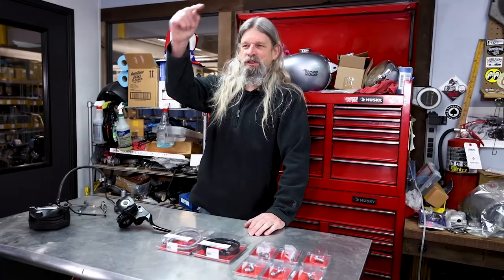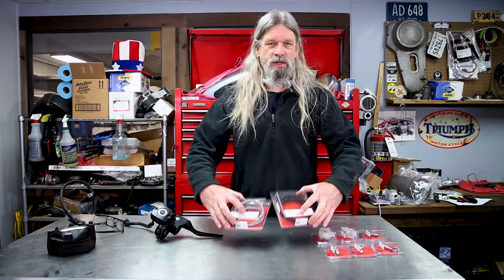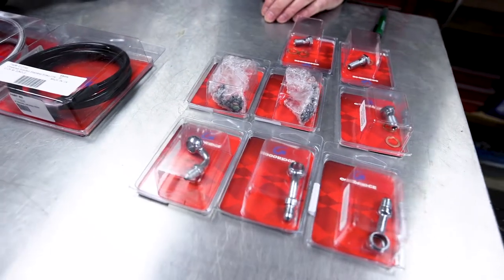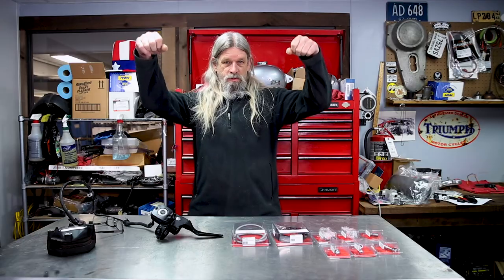Hey y'all, Todd from Lowbrow Customs here again. We've been adding a ton of new parts to the website lately, and I want to show you some cool new stuff that we got here today. We're going to do a little work on this motorcycle over here — we're going to put a new front brake line on it. What we're now stocking is the Goodrich line of products for making brake lines. When you see how easy this is, you're going to wonder why you didn't do this sooner.